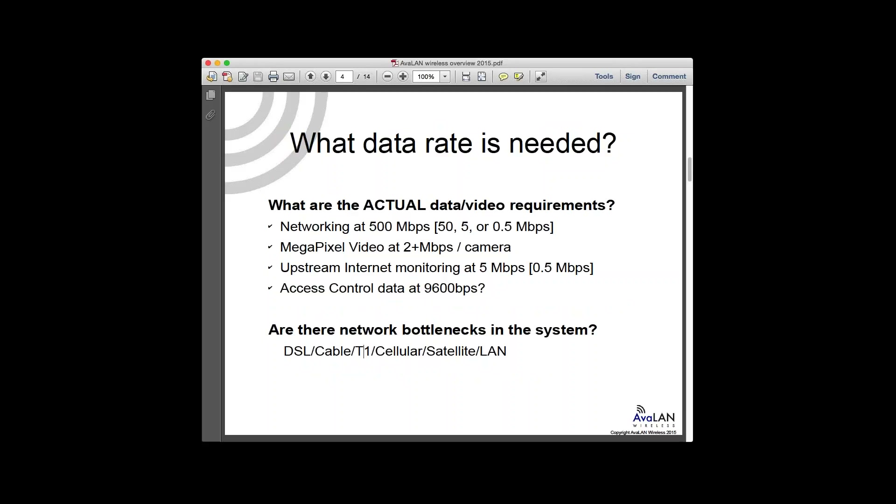When you're actually looking at a system, quite often folks call us saying they need gigabit wireless speeds, but then come back and say they've got four cameras. Sometimes it's the opposite — they've got 40 cameras and may not have an awareness of the data rate. It's really important to scope out what the actual data rate required is.